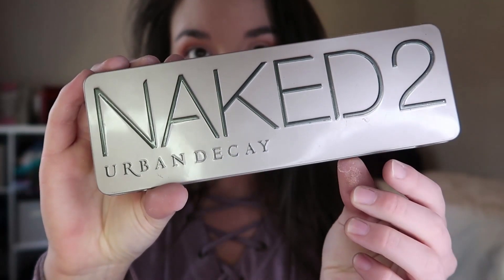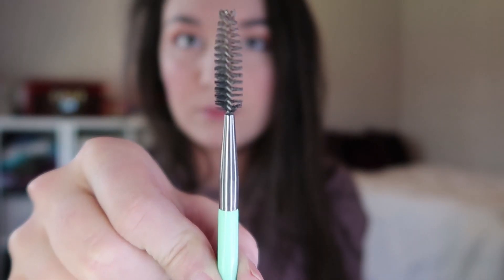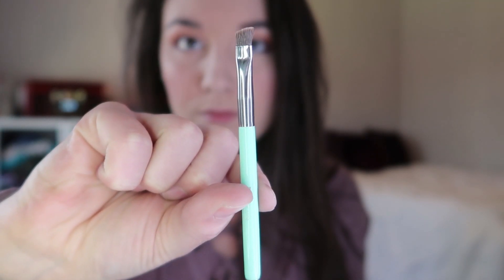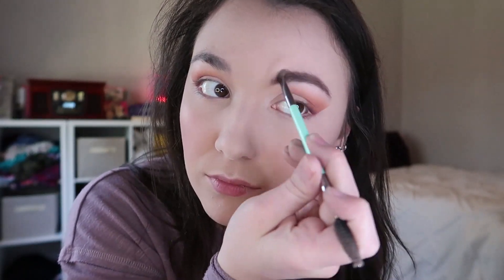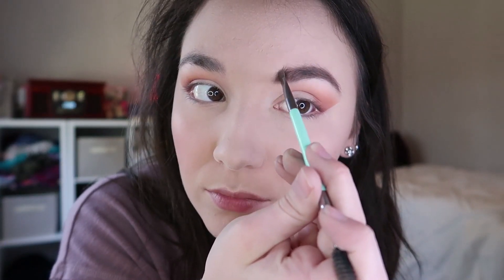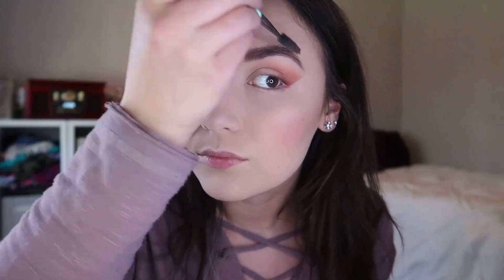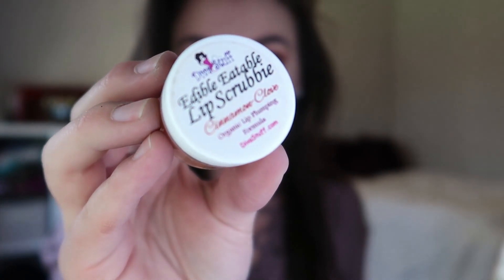I'm going to take this Urban Decay Naked 2 palette and get some of that color. We've got this brush, which kind of looks like a torture device, but it will be fine — trust me. Put it on our eyebrows, make sure they look like the Nike symbol or something similar. Push it in, make sure it's all even. Watch out though because it can hurt if you push it too hard. Cover our eyes, bring it back and look — that's great, it's just magical actually. It's guaranteed magic whenever you use that.